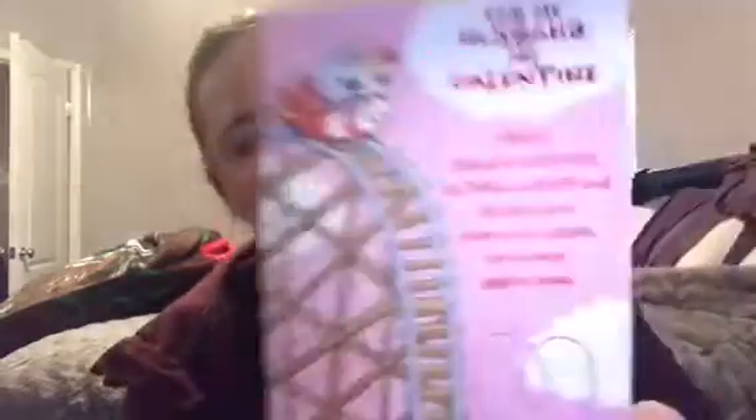I picked up a card for my husband. It says: 'For my husband, my Valentine's Day — love's a rollercoaster ride that thrills a minute kind. We don't know where we're headed, but we never seem to mind. And through the many twists and turns, if you are by my side, no matter where life takes us, we'll be sharing one sweet ride. Happy Valentine's Day.' I thought it was cute, so I picked that up for him.